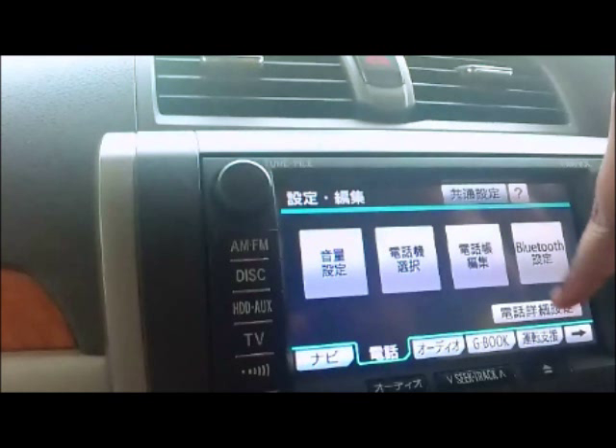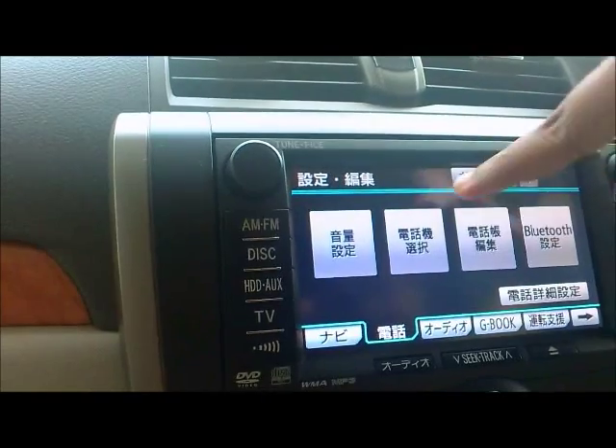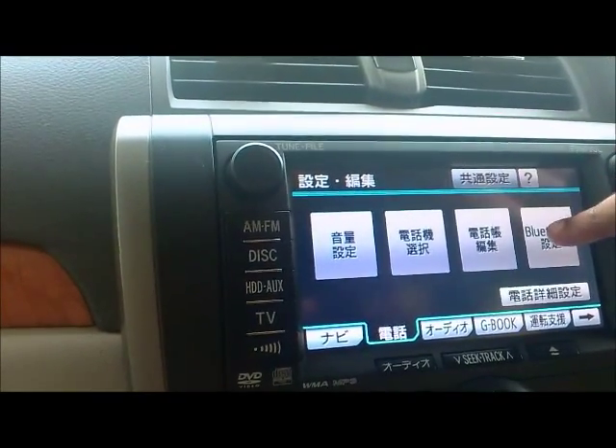Edit is the phone book — I will get to that in another video. Bluetooth Settings are the settings where you can add or delete a phone to your audio system.